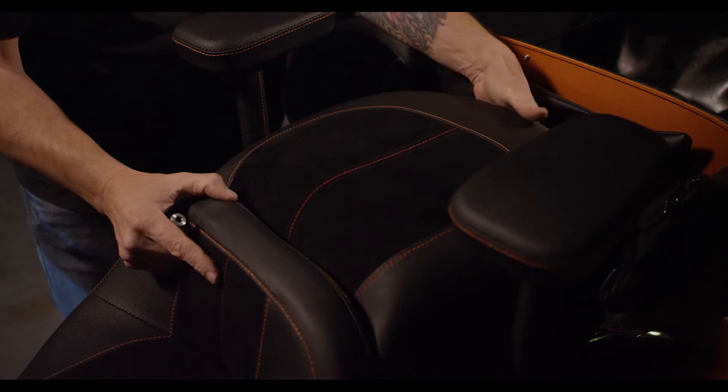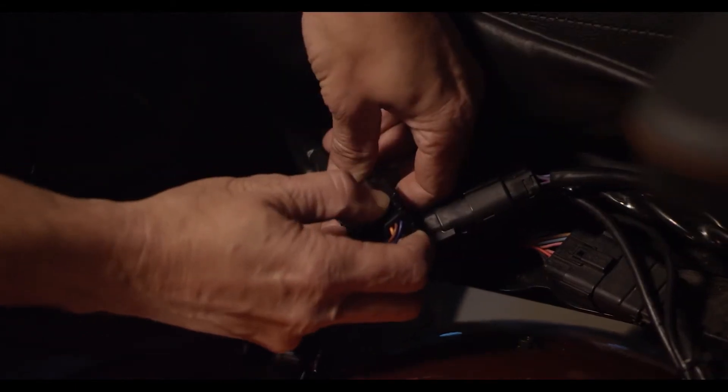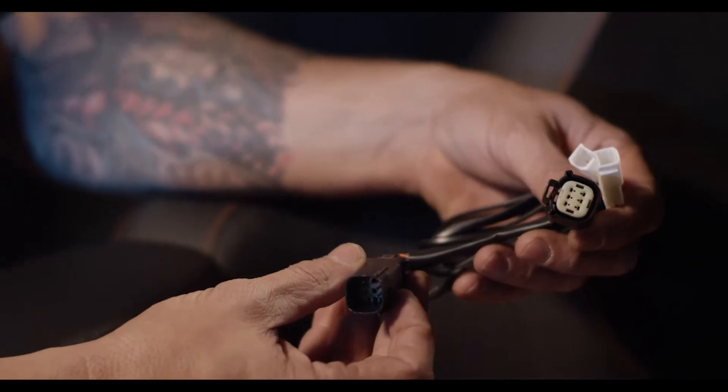To get started, I'm going to remove the seat to make it easier to access the six-pin connector under the tour pack. Behind the seat, unplug these male and female connectors to allow our Magic Strobes Tour Pack Converter to daisy chain into the factory harness.